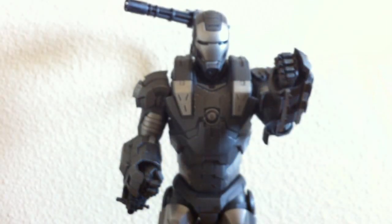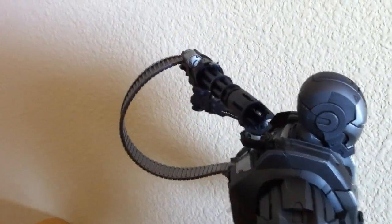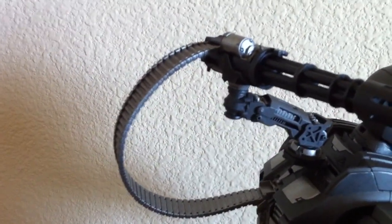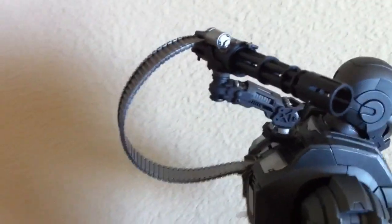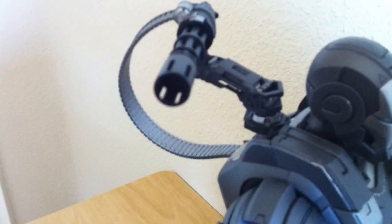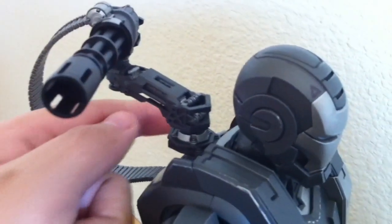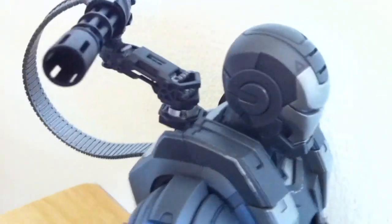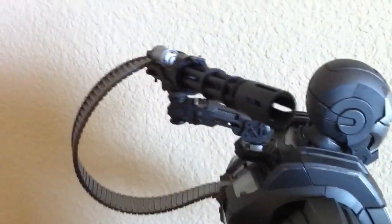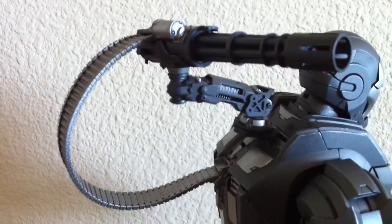Of course it comes with the Gatling gun with the bullet chain belt — to me, this is the highlight of the collectible. It has great articulation: you can slide it back and forth, turn it at the joint, slide it this way or that way. You can turn it all sorts of ways. It just looks unbelievable. And it goes on really easy — pretty straightforward.